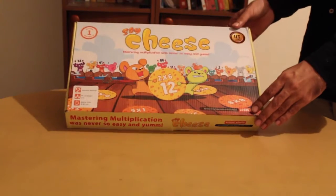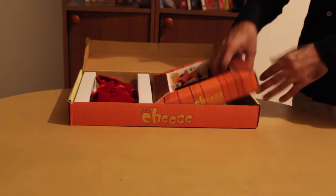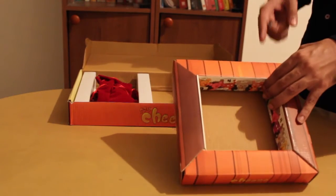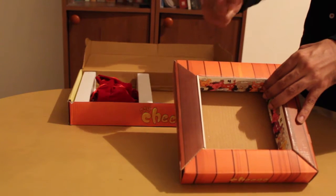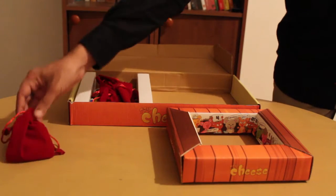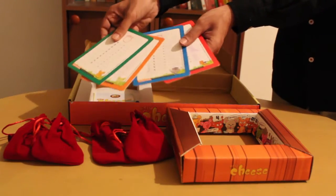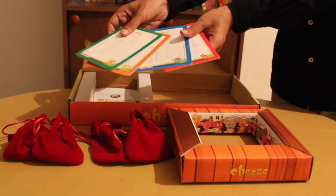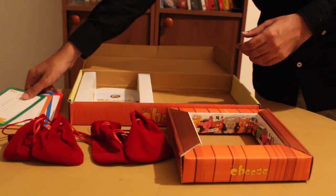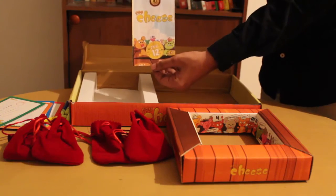Now let's go through the contents of this game. This game comes with a play arena — the place where the mice compete for their cheese coins. 4 cheese bags. 4 logic slates — these are write and wipe slates where you can write with a water sketch pen and erase with a damp cloth. 4 sketch pens. And a rule book.